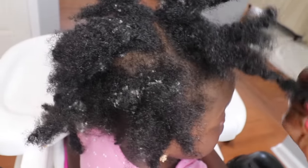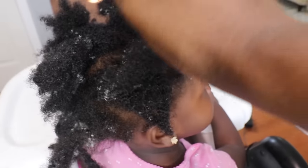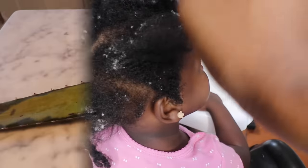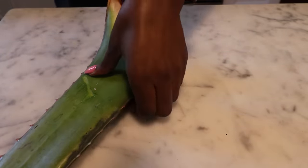So in today's video, I'm going to be showing you Nadia's full wash day routine, how I moisturize and style her hair on a weekly basis to keep her hair thick, healthy, and long. So the first thing I always do is, of course, make the aloe vera juice.